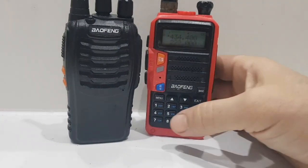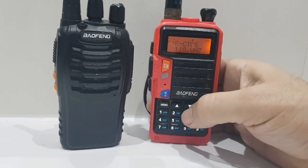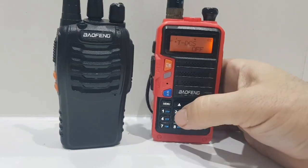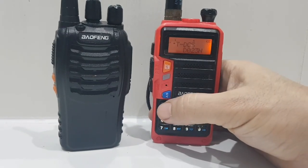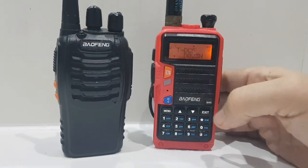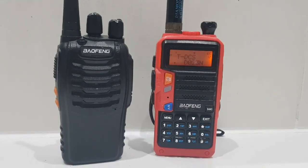73, hope this helps you scan for CTCSS. Just remember, if you want to do DCS it's the same process — just go Menu, go to number 12, then DCS, go Menu, set one, confirm, hit Menu again, and this time hit scan and it'll scan just like before. I haven't got a radio with DCS but it's the same process. 73, all the best.